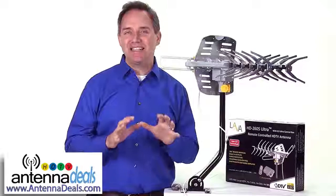Order yours today. This top-of-the-line antenna is probably less than one month of your monthly cable bill. Click the buy it now button and start saving money today.